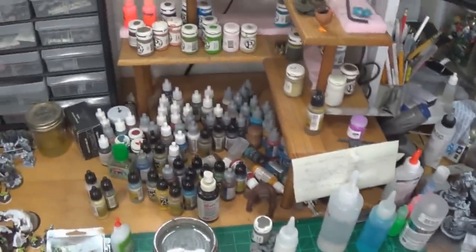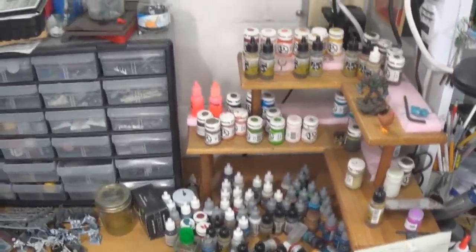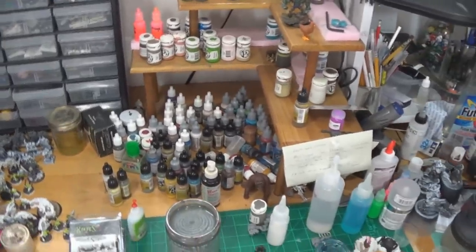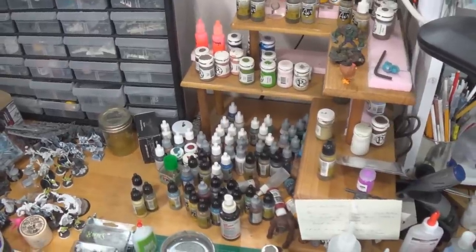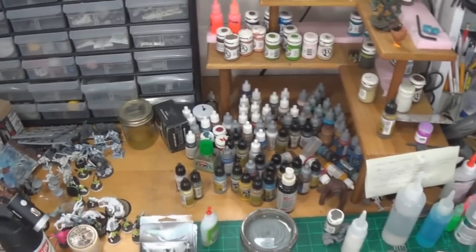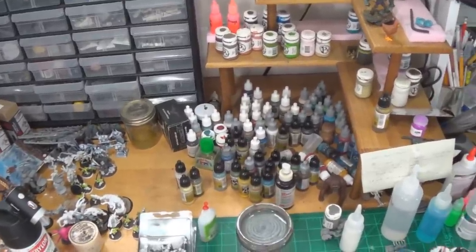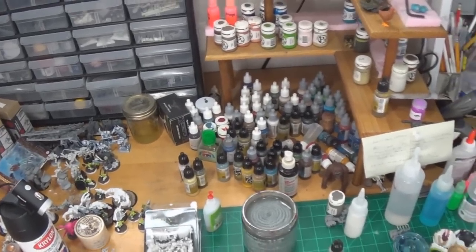So I looked at some of the different acrylic shelving units and I'm like yeah that would be a great idea, but then the price entry just wasn't there. So I started looking on Amazon and found some nail polish shelves and figured you know what, my paint bottles should fit in there just fine. So this is what I found.